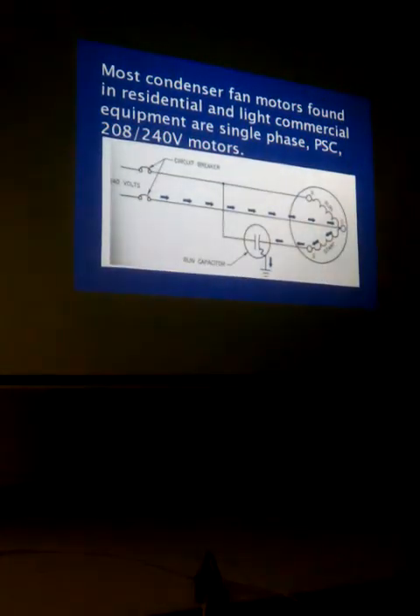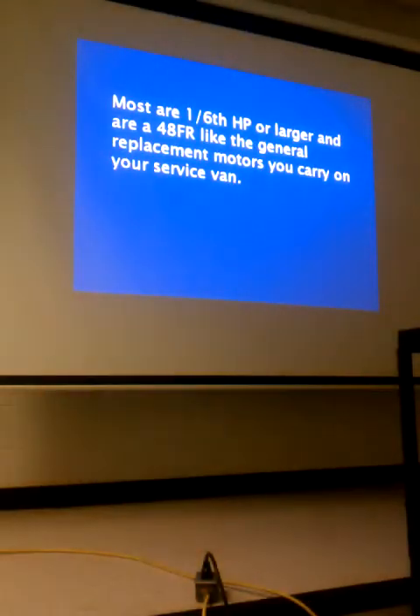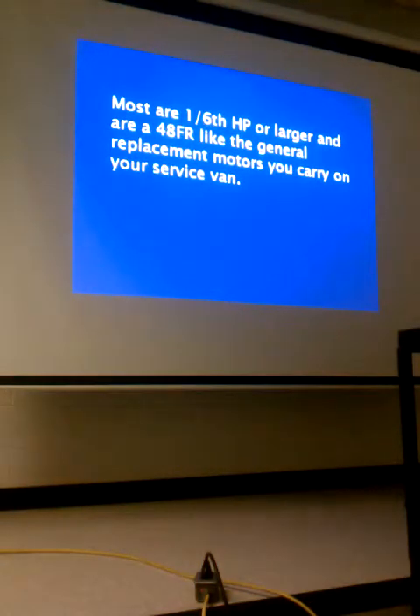So that's what the identified terminal was about. This was the entry I found for the PSC. Those are six horsepower or larger and are a 48 frame — like the general replacement motor you carry on the service van. We carried two quarter-horsepower, two thirds, and a half.